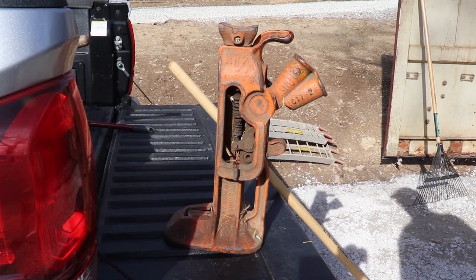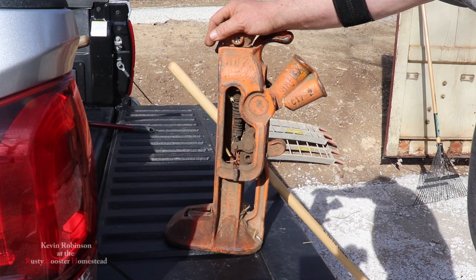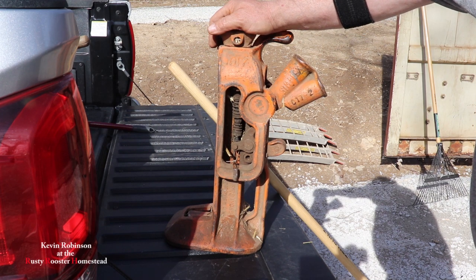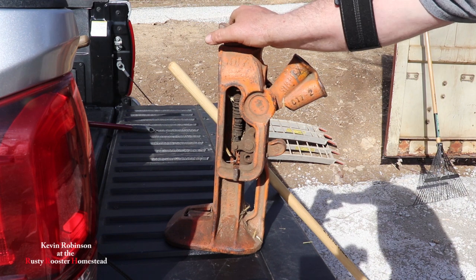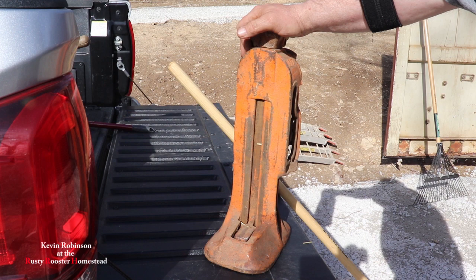All right everyone, we got the driveway looking pretty good. I got the old rail jack out. We're gonna use this rail jack to jack up the shipping container. I know a lot of you people won't probably know what a rail jack is, but a lot of you old-timers, you probably know exactly what this is.